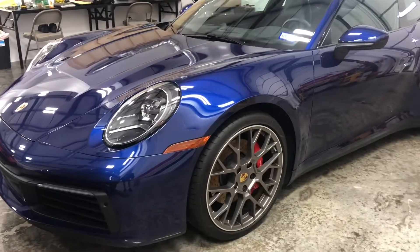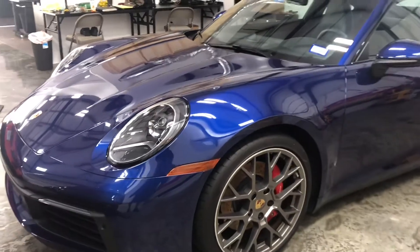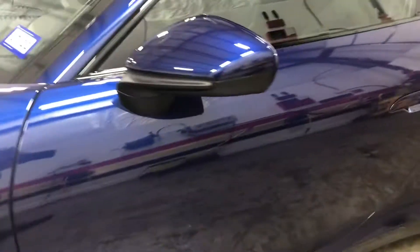Hello, Eclair Bar North Dallas, finishing up a 2021 Carrera S with Expel Ultimate Plus film on a full front. And then coming over to the mirrors and our doors, and we're just going to go around real quick and see how we did on this one.